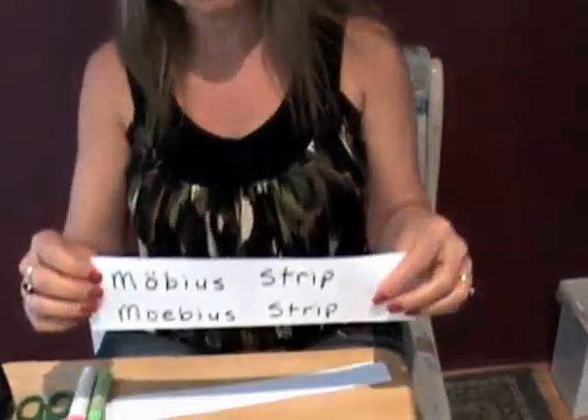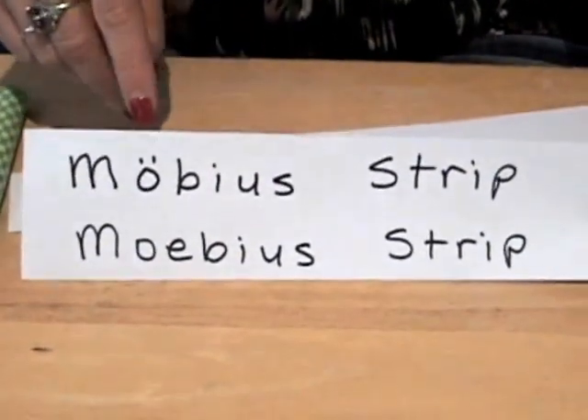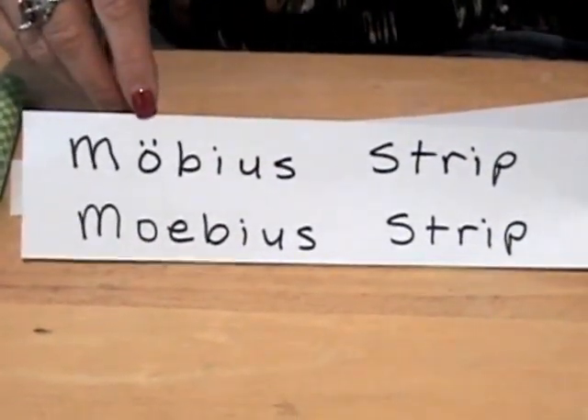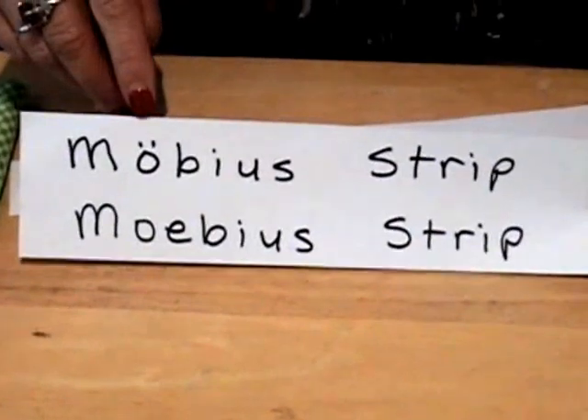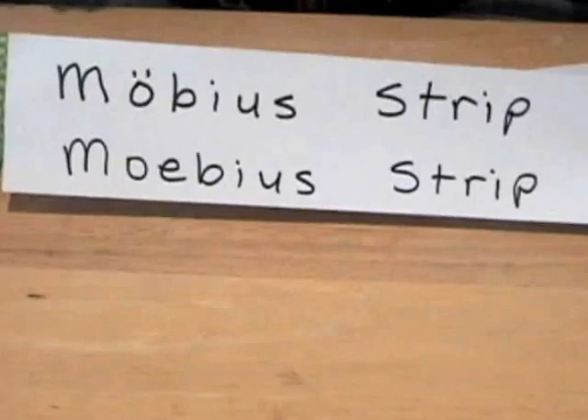Today we are going to be talking about the Möbius Strip. There are two spellings. This is the German spelling — it has a German letter we don't have in the English language, an O with two dots over it. You'll also see it spelled M-O-E-B-I-U-S.